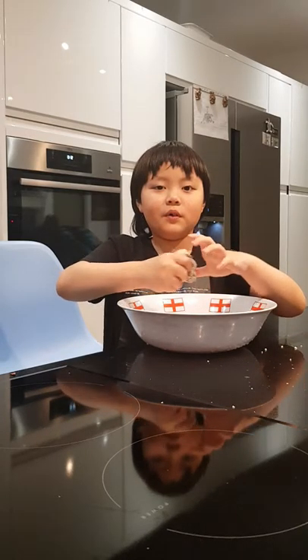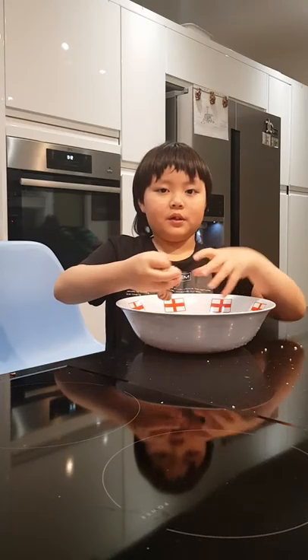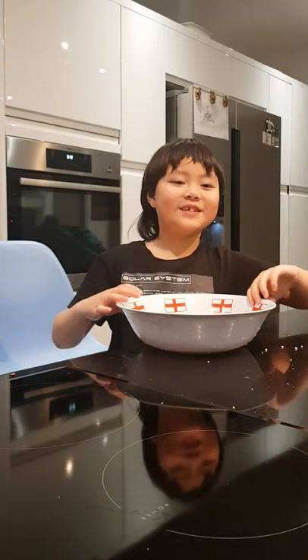Thank you for watching Joshua's Kitchen Science.